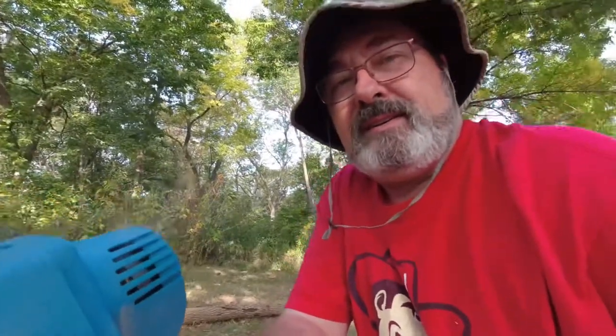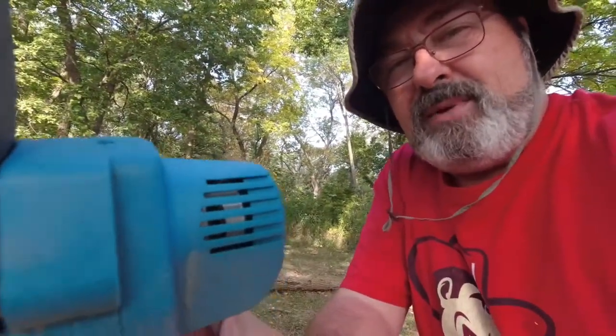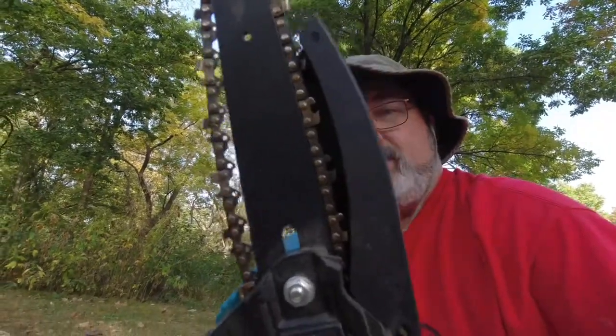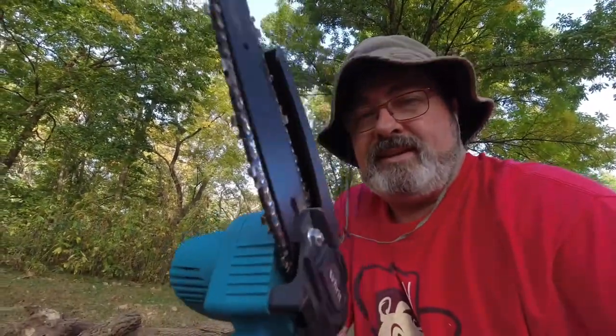It's getting a little hot in there. Doing a lot of cutting, so I might be pushing the limits of this, but we'll see. I notice the chain has loosened up a bit there, so I'm going to go ahead and oil it up, adjust the chain again, and get back to cutting.